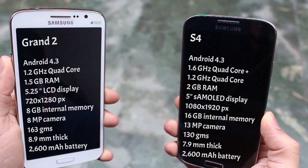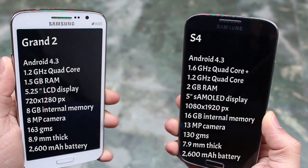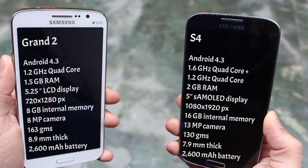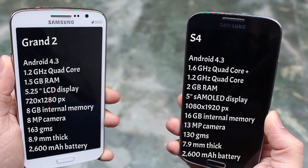The S4 has a 1.6 GHz quad-core alongside a 1.2 GHz quad-core, whereas the Grand 2 just has the 1.2 GHz quad-core. The RAM in the S4 is 2 GB, whereas the Grand 2 is running 1.5 GB of RAM.